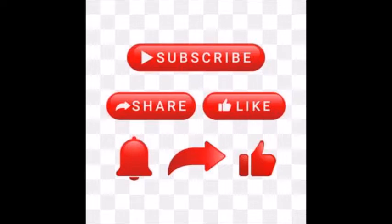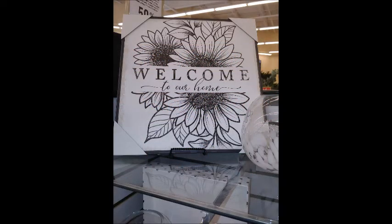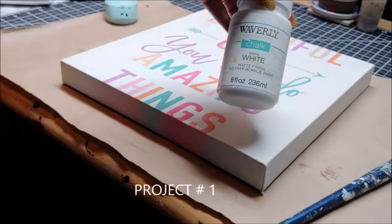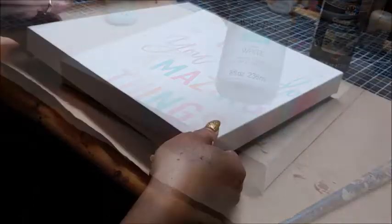The inspiration behind my first project today was this beautiful sunflower welcome to our home sign. In order to do my rendition of the sign, I'll be using this canvas that I purchased from the Goodwill for one dollar.